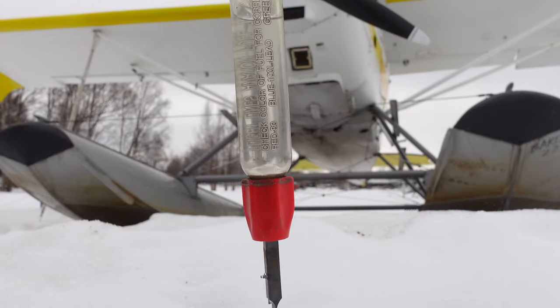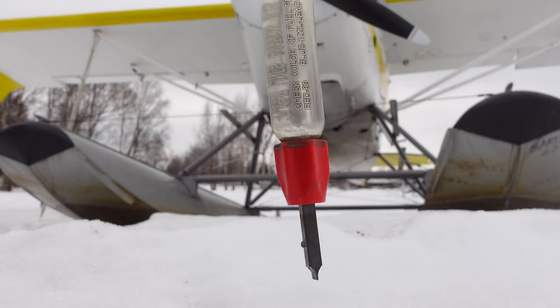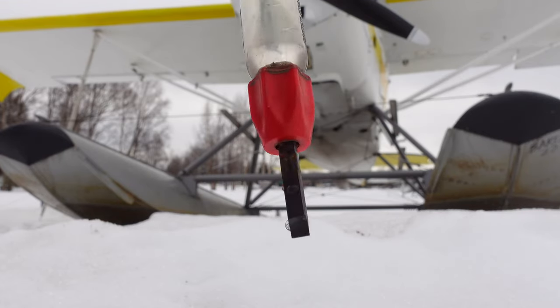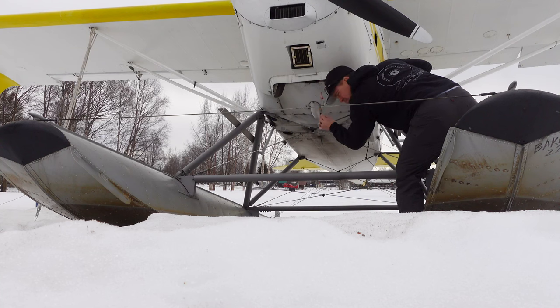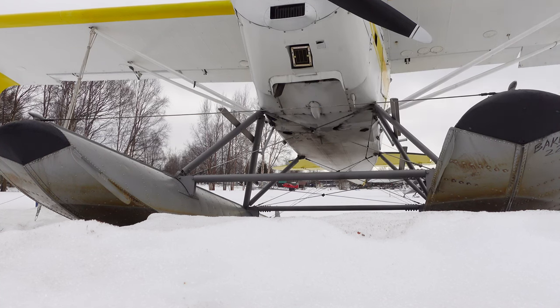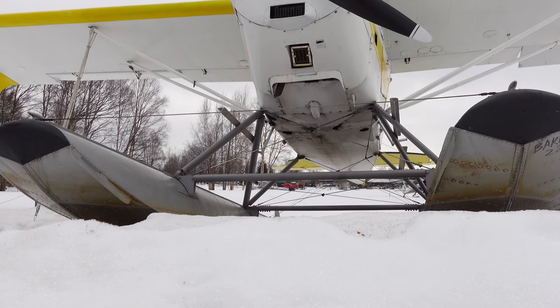You can just barely see it — just a little bit of water at the bottom, and then it went all fuel after that. Let's see what the belly tank looks like. No water in that one either. Good.